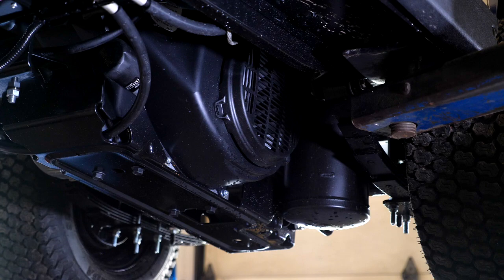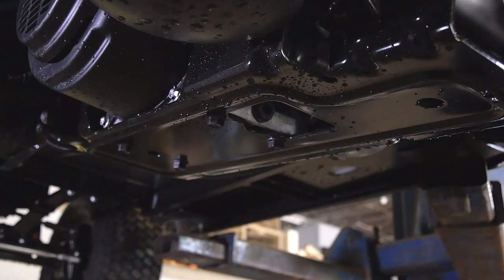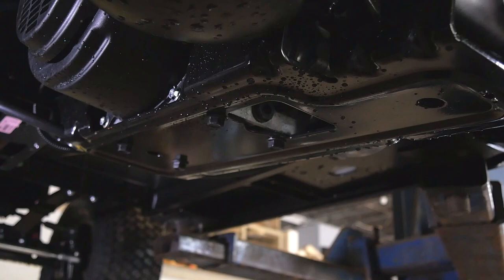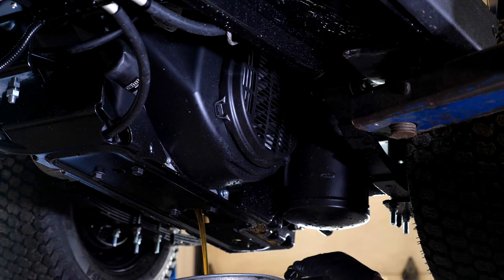Now we want to show you how to drain your engine oil. The Kawasaki 13 horsepower engine also has a thread-on oil filter, and we're going to replace that as well. The engine drain plug is located at the back of the engine. There is a cutaway in the guard so that you can reach the plug. You're going to put on a 19 millimeter socket to loosen the drain plug and drain the engine oil from the back.